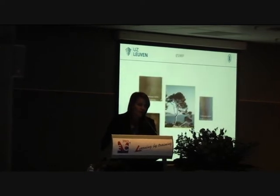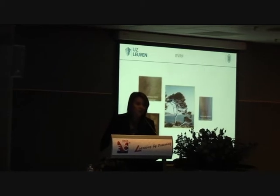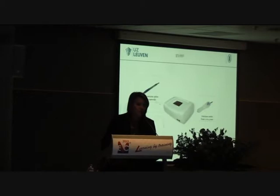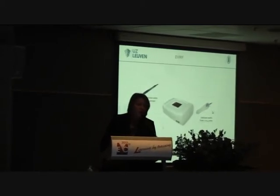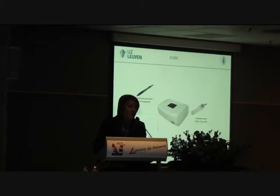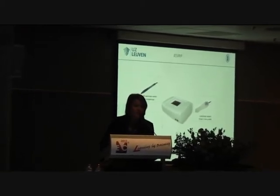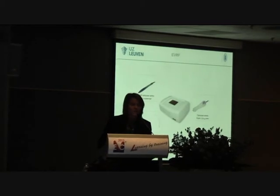There are different types of EVRF available. For small varicose veins we have a pen that you can use. Then we have a hand catheter which can be used for varicose veins from 1 to 4 mm. And then we have the CR45I catheter which can be used for surface veins. So we can treat three different types of veins with one machine.